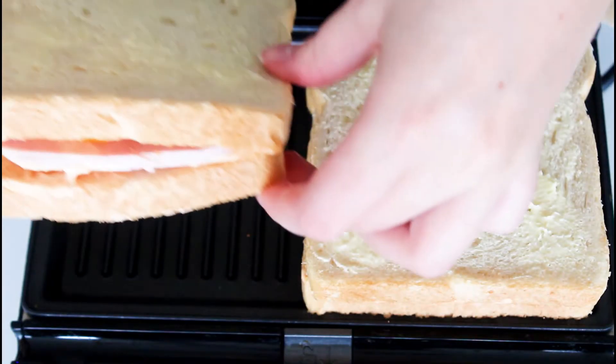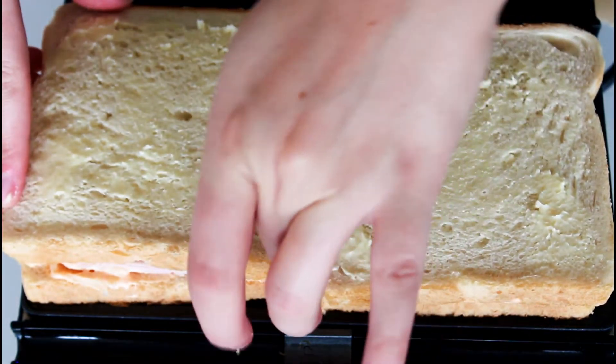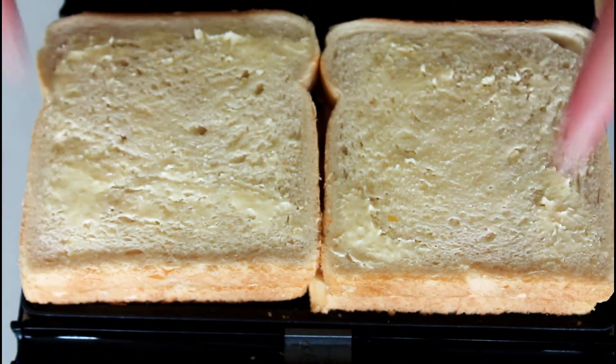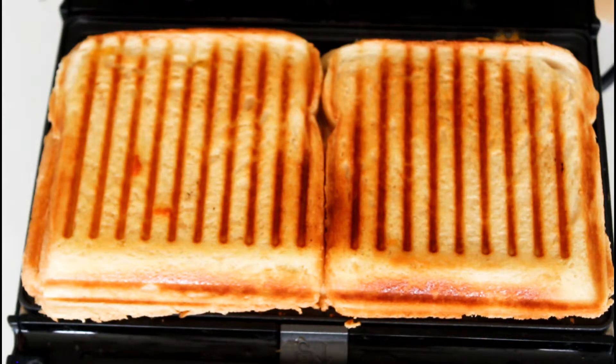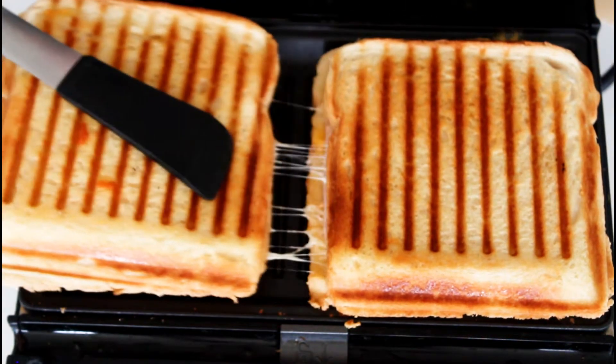After that they are just ready to go into my machine. I'm using some panini plates today. You can also just make them on the pan on medium heat until they are nice and crispy — it is really up to you. I'm just going to place them in my machine until they are nice and golden brown.